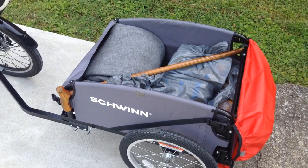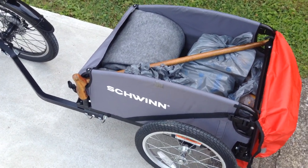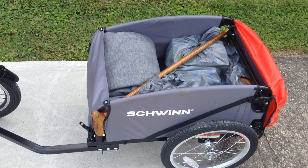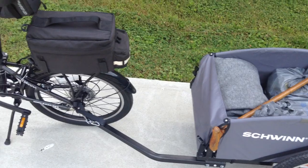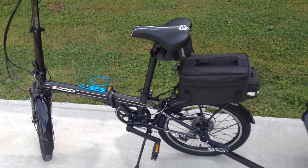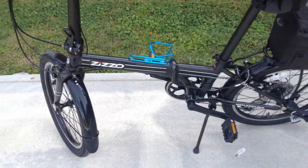Alright, this has been my first trip out with the Schwinn trailer. First time I've used it — I went grocery shopping. And first time that I've gone shopping with the Zizzo Urbano.